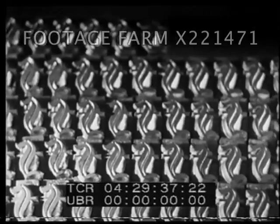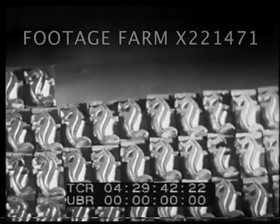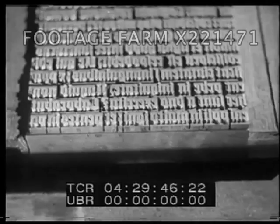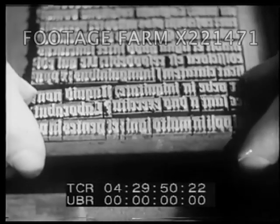Dozens of separate metal letters could be made each day from each matrix, all exactly alike, and each could be used over and over again. So, the great invention Gutenberg had contributed to printing was movable metal type.